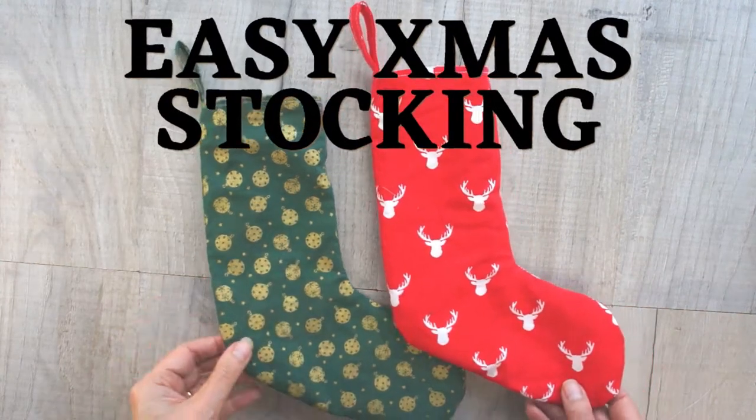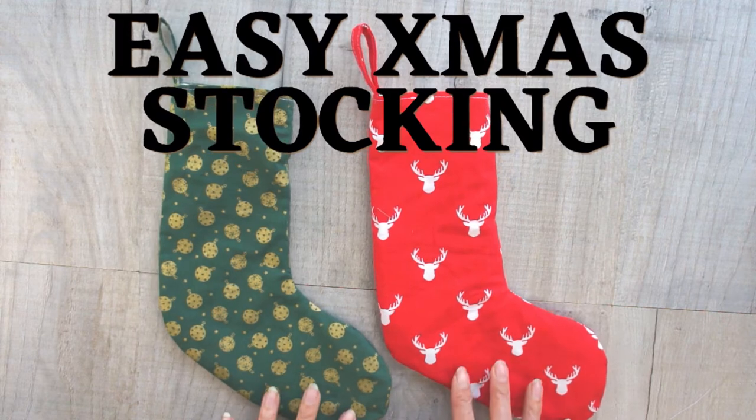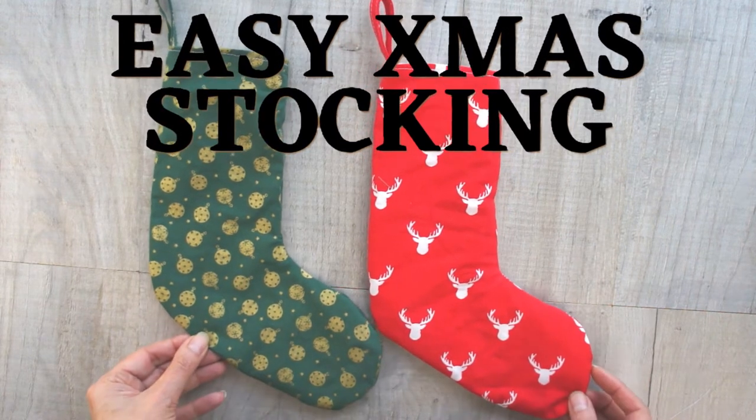In this video, you'll learn how to make these cute Christmas stockings. They're great for just popping a few little gifts in and hanging on your Christmas tree or your mantelpiece.